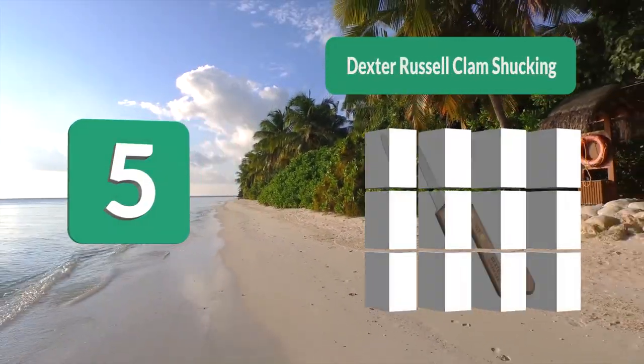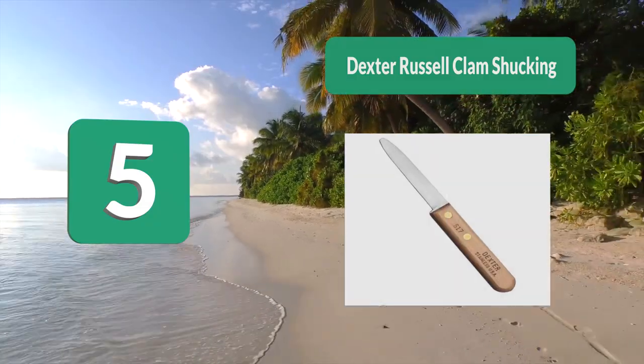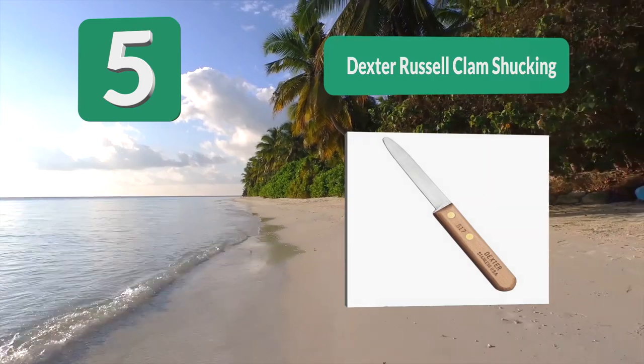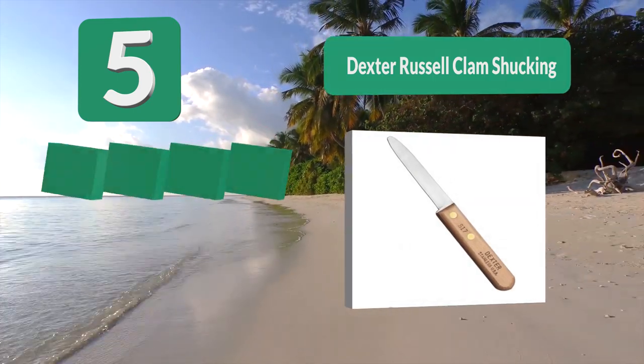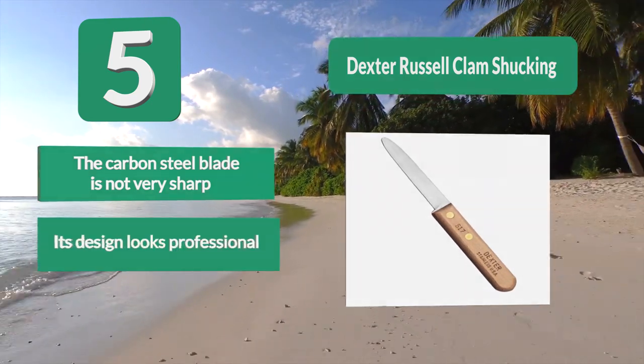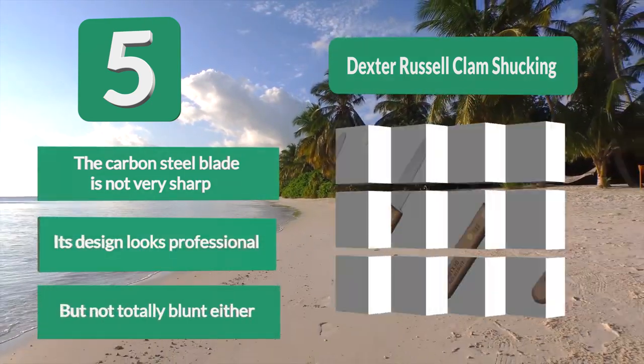Number 5: Dexter Russell clam shucking knife. It claims to be the oldest cutlery manufacturer in the United States. While they offer a great variety of oyster knives, this specific knife stood out for me. Note that they actually have a shorter one as well, but I found this one to be much more practical. The carbon steel blade is not very sharp.